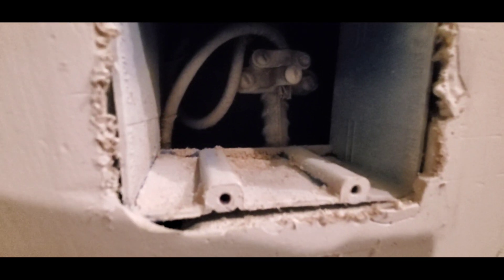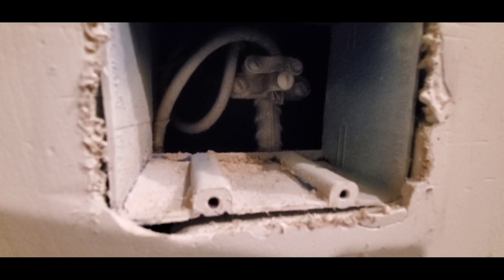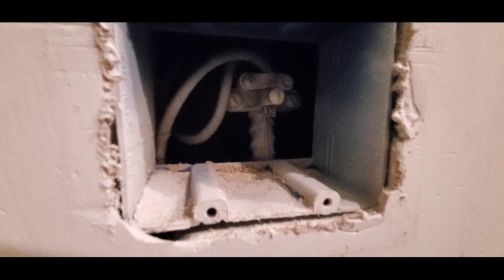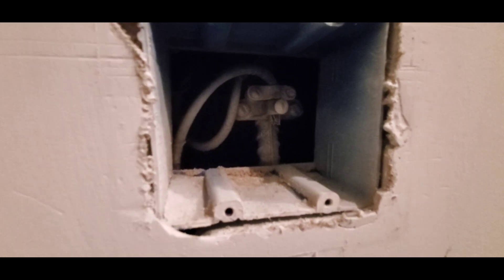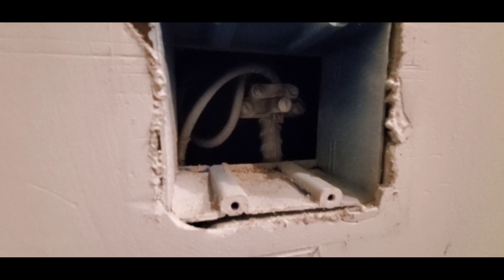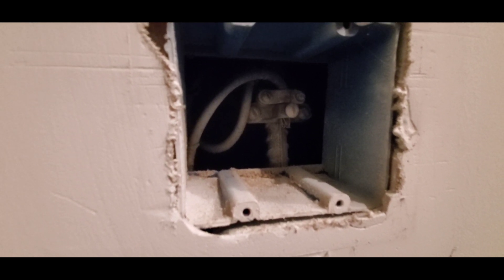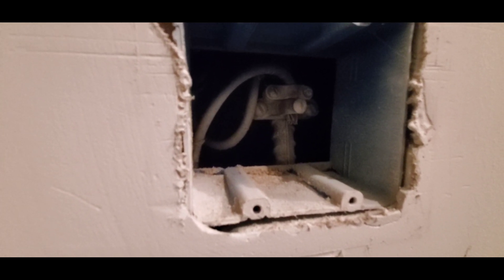Hello everyone, this is Justin with Green Residential. Today I'm in a garage and I'm looking at a UFR connection — this is a ground connection. You may be familiar with the typical grounding rods that are used to ground a house. Sometimes they'll connect the ground to a water pipe that goes underground.